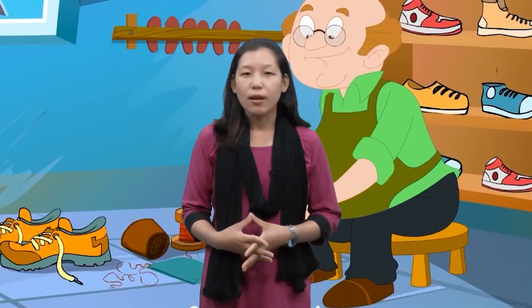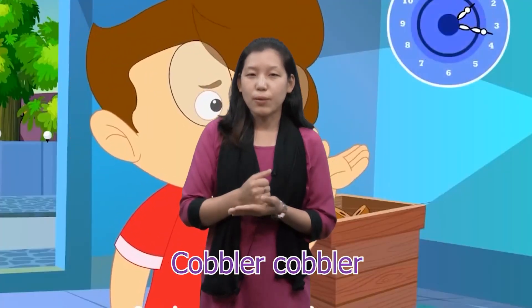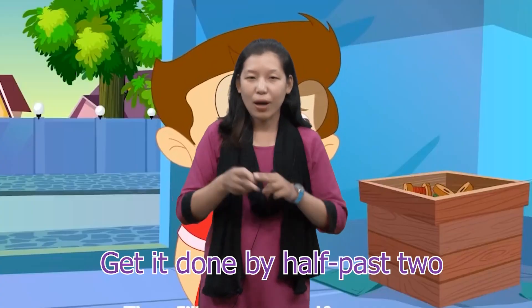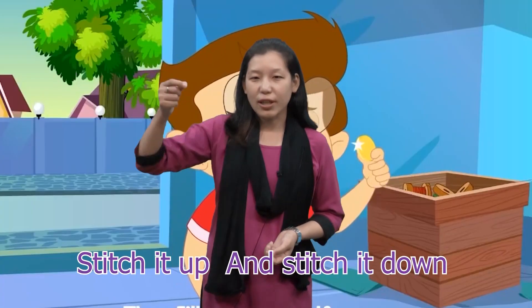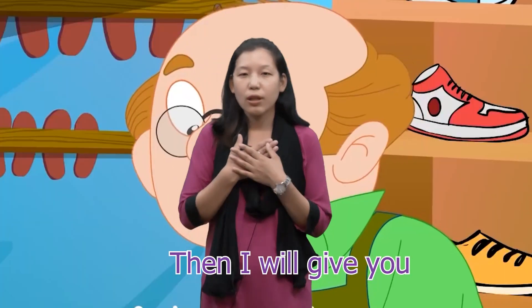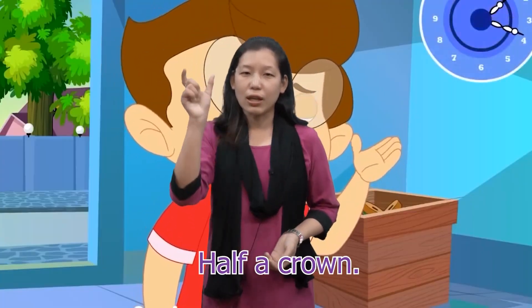Okay, let's repeat once again. Cobbler, cobbler, mend my shoe. Get it done by half past two. Stitch it up and stitch it down and I will give you half a crown.